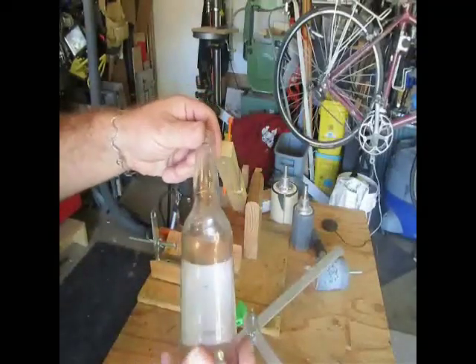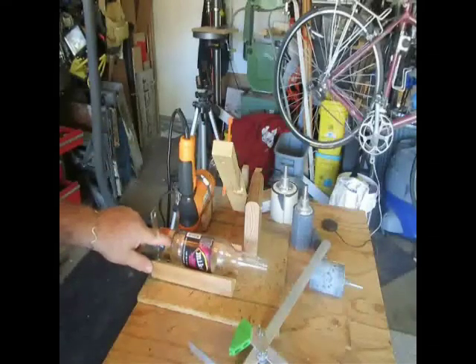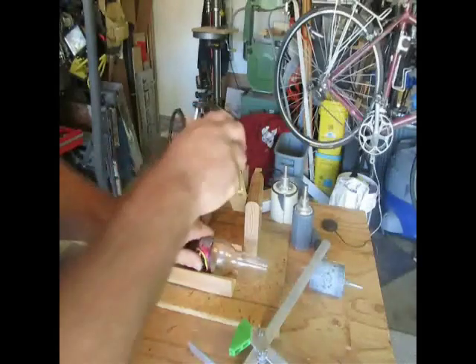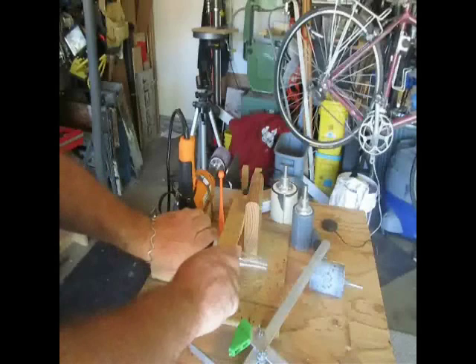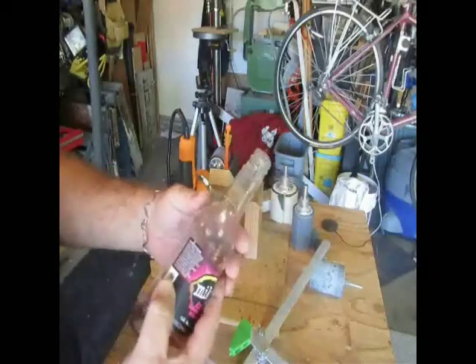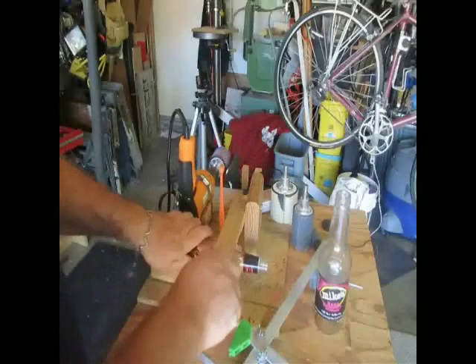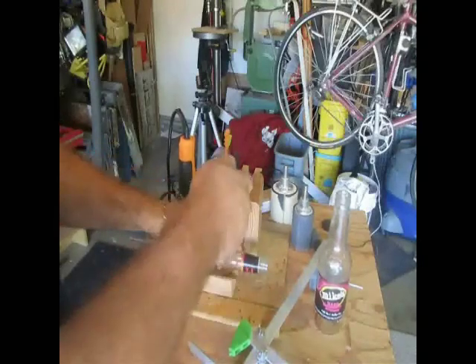And if you can see it, that's what it looks like when we have a good score line. Now I'm going to do the second score line for the bottom, matching it up right here. I want to make sure my pivot point is dead center in the bottle, because that's going to keep the bottle from going up and down and make for a nice, even, all-the-way-around line. I start going, listening for that crunching sound of the glass cutter scoring the glass. Two score lines. Now I'm going to do it one more time on another bottle that I've already scored the neckline on.